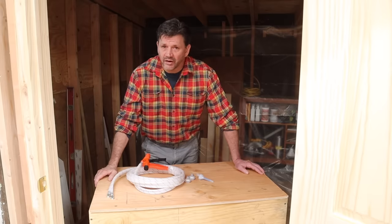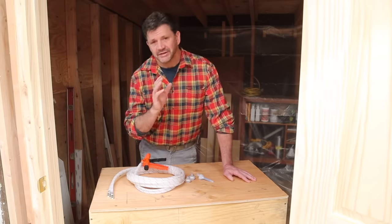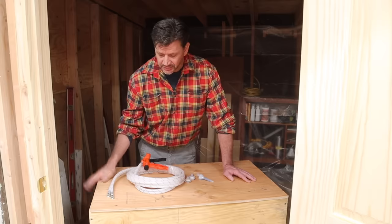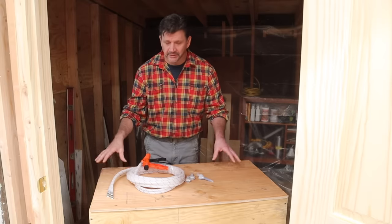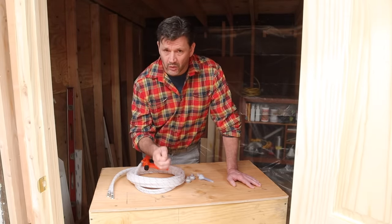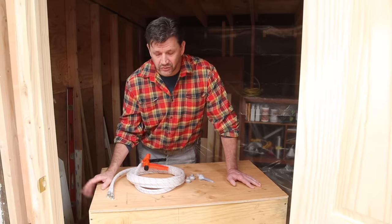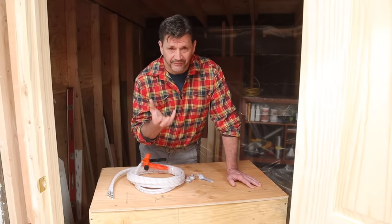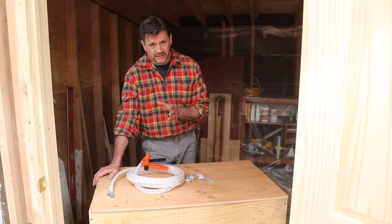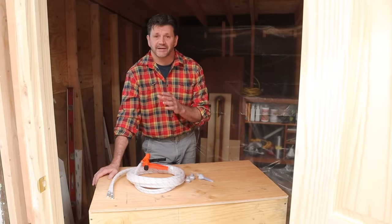The big thing that I didn't know about spray foam insulation is that the canisters need to be between 75 and 85 degrees for your best results. So with that in mind I built this little hot box. This is something I'm not going to just turn on and walk away — I'm going to keep my eye on it. You don't want the canisters to get too hot, but you definitely want to bring that temp up. It's about 60 degrees here today and the surface that you're spraying should be around 70 degrees.